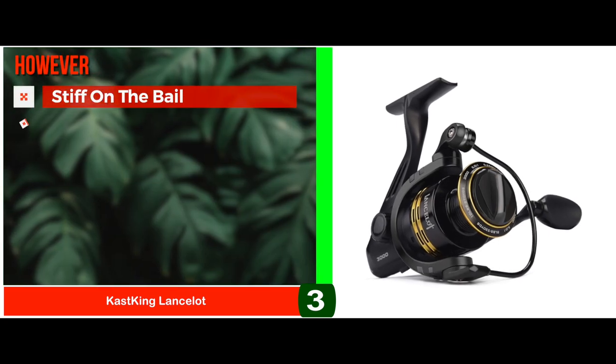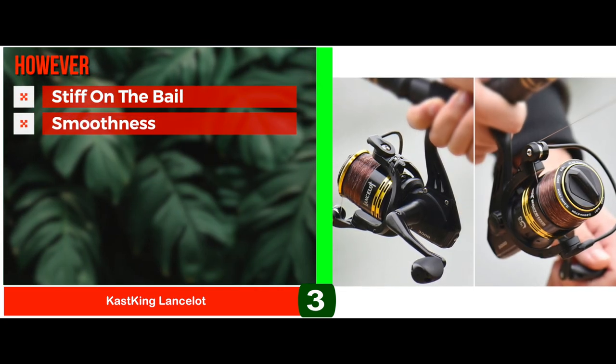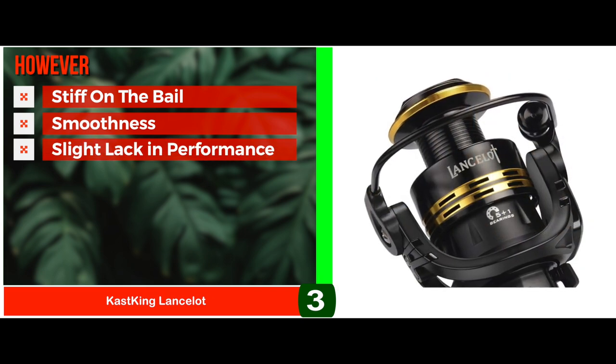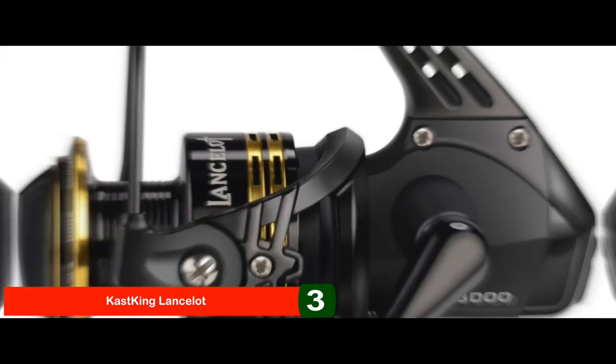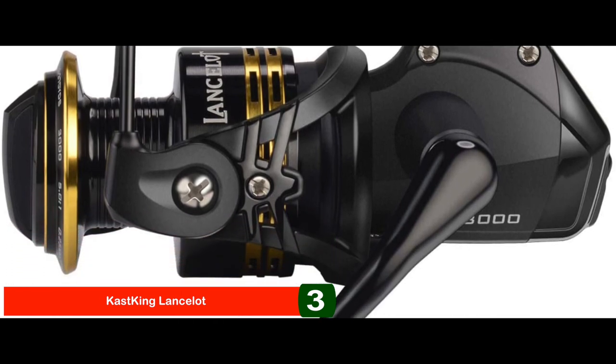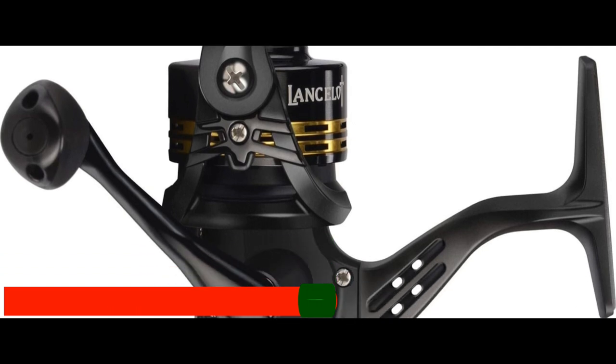However, it can be stiff on the bail. It might not be much smoother for some anglers, and there's a slight lack in performance as compared to expensive spinning reels. Bottom line: it's the best for the money. It provides a powerful and smooth drag system, and it has a reversible left or right-hand retrieve.